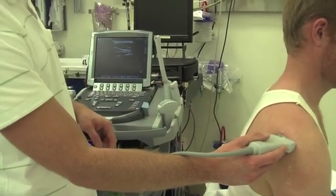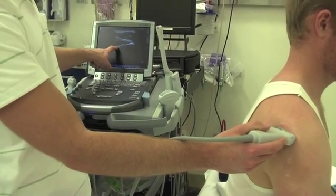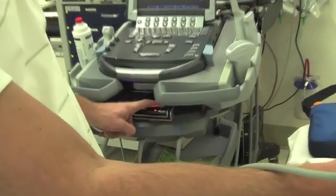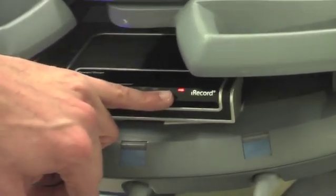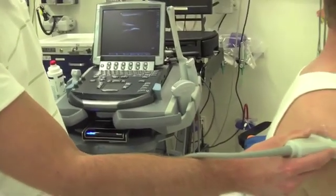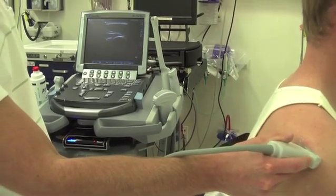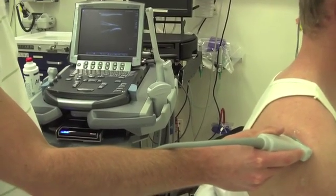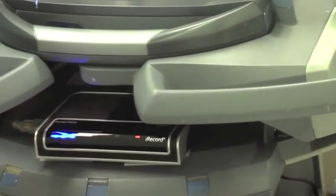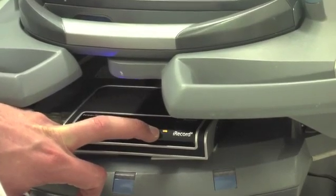We can see that this probe is parallel to the ground, giving us a nice view of the humeral head and the glenoid on the left. Once you get this view, push the record button on the iRecord — it was green and now it's flashing red, which means it's recording. Then scan up and down through the shoulder joint to make sure you're getting ideal views. Once you're done, hit the power button on the iRecord, which will pause it — you'll see it alternating flashing green and red, indicating it's paused.